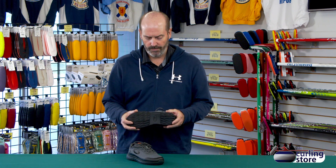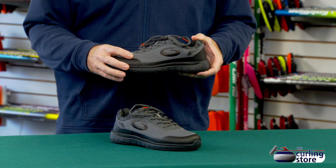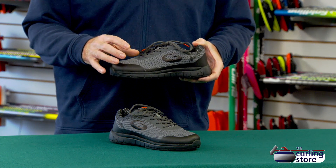It's very grippy on the bottom — the same grip that comes on a standard curling shoe, you're going to get on the bottom of these. The upper is Goldline's Ice Knit Fabric, it's a synthetic upper. Most of what you see here is decorative.